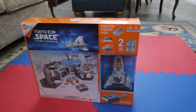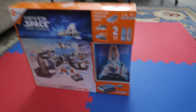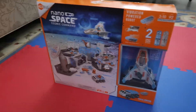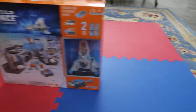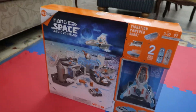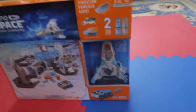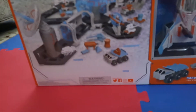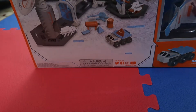Hey guys, this is Mr. Shroom coming back at you with a new video. Today we're going to look at the Nanospace Cosmic Command. This set costs $50 and I got it from Target, so if you're interested you can get it there. I already cut a few bits of tape so let's prop the tripod up.